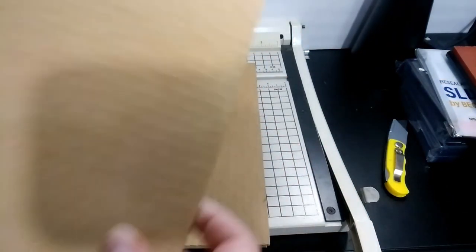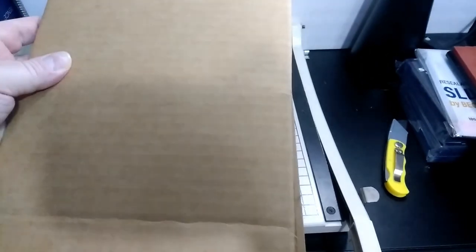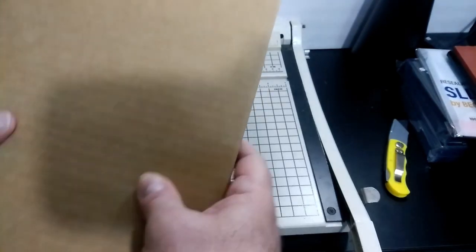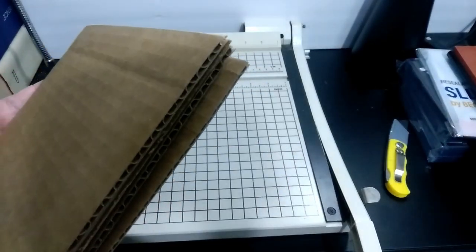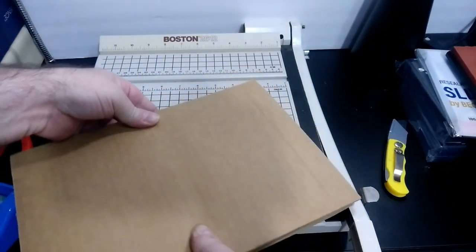Then you take ones where — if you look at this you can see the lines are going up and down from top to bottom — and you take ones where the lines are going the opposite direction, the corrugation. And then you tape these down. It's better if you use packaging tape; it has a tendency to stick better than scotch tape.